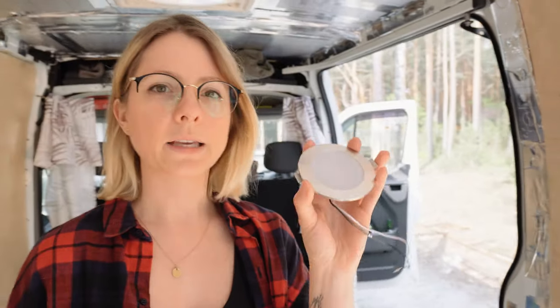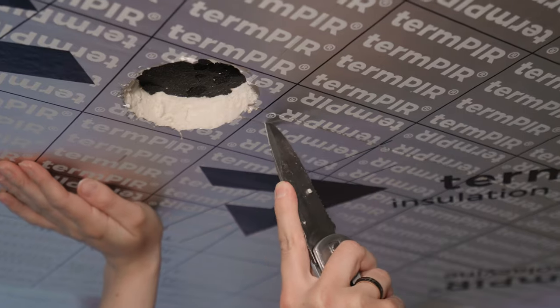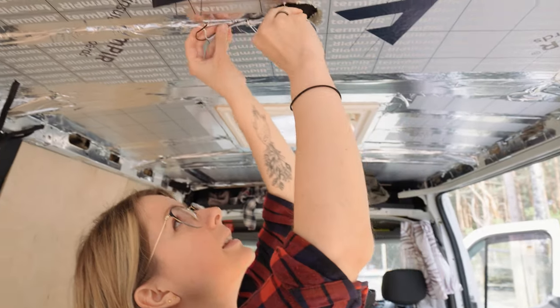We had to do some shopping for electric things, and a long while ago we bought these lights — they all work, which is great. Martin tested them last time and we made the holes for them. We need to finish with the last hole and then run the cable here, so that's what we're gonna tackle first.